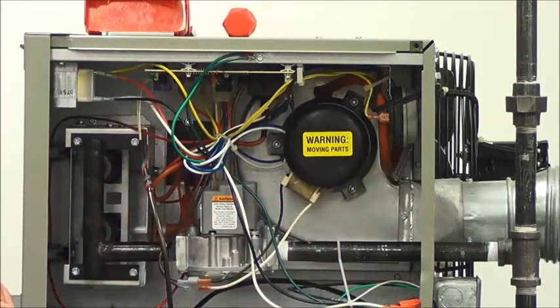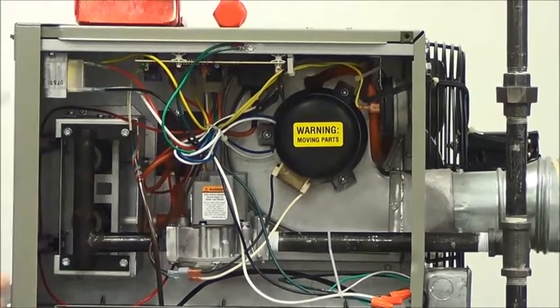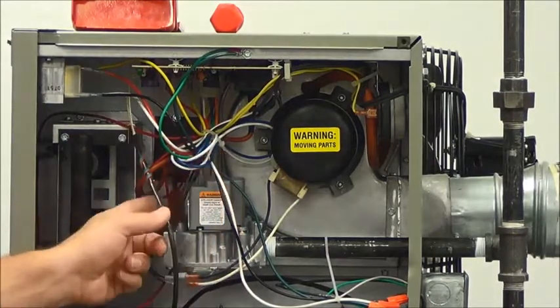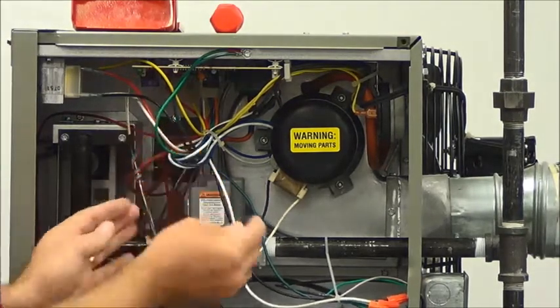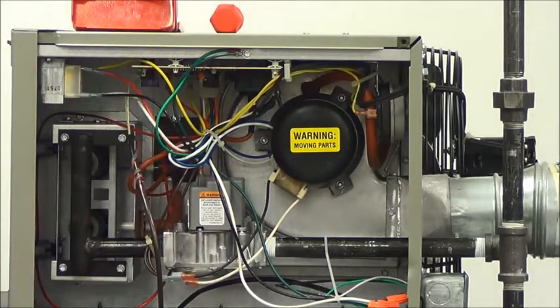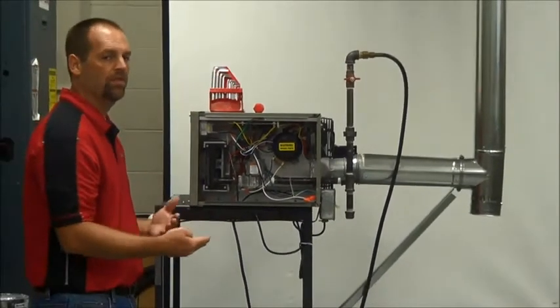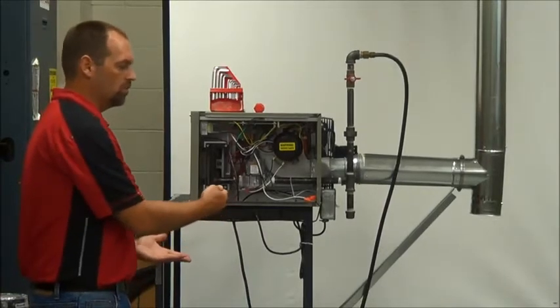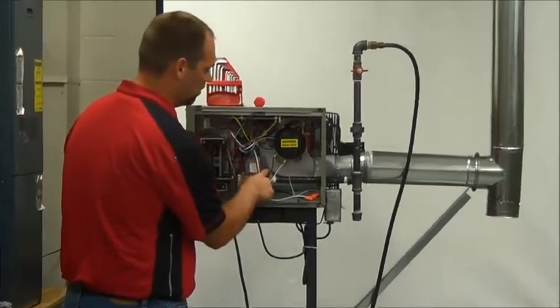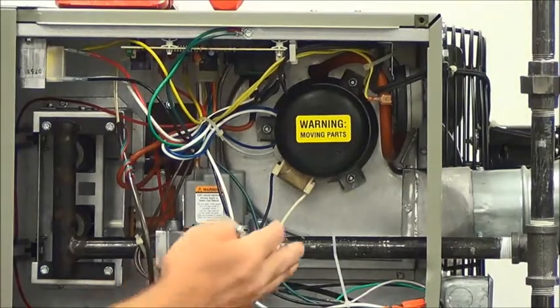After we've inspected everything, the next step is we're going to want to fire the unit off. The first thing is we're going to check the gas pressure. We'll take our Allen wrench and go to the gas valve — we have an inlet port and an outlet port. You're going to want to inspect your inlet gas pressure. I want to explain the gas pressure settings for these units: when we make these units, we don't set the gas pressure at the factory. It's all dependent on the contractor in the field. For natural gas, you want anywhere between 6 to 7 inches of water column inlet pressure.